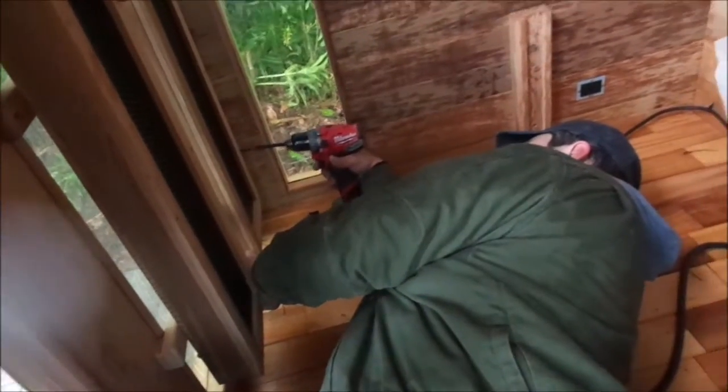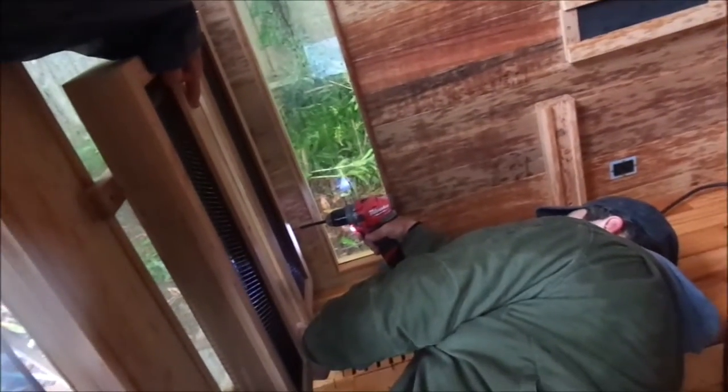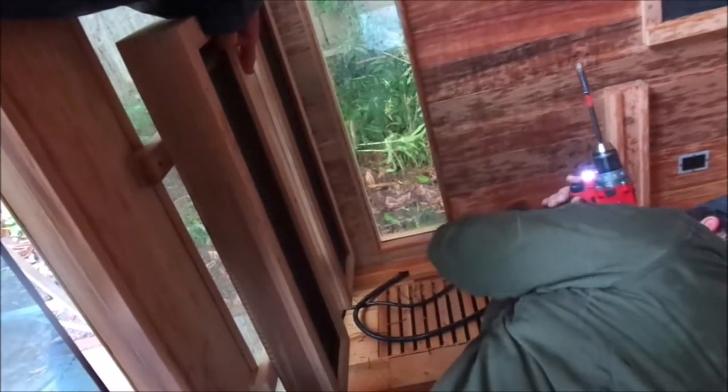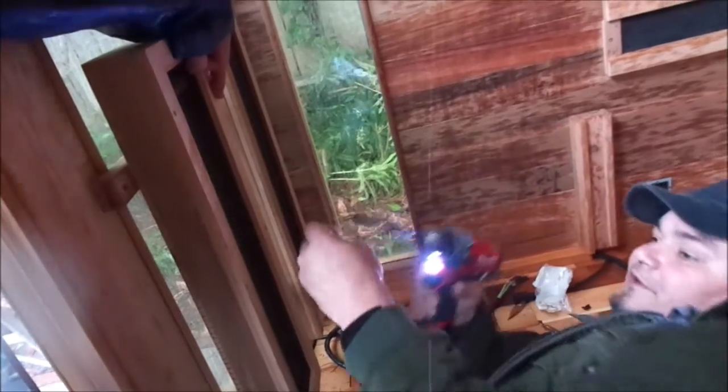Sorry, could you hold up the top of this? Sorry to ask. I thought I could just hold it with my hand. Let's see where we're going — right about there, right there. I just have to get this cord out of the way. There we go. That looks about right. That'll hold that one in, and then I'll get this corner and that should hold it tight while I get the other two in.